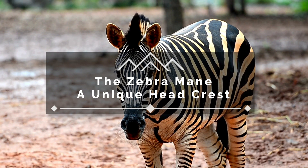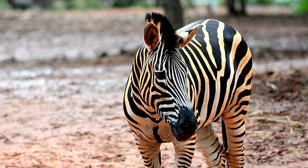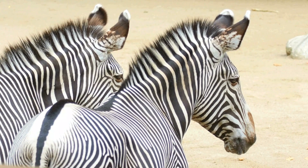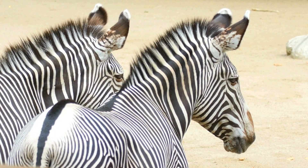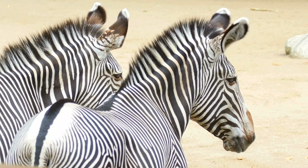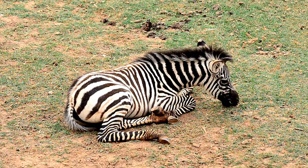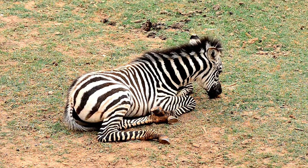The Zebra Mane — a unique headcrest. Crown of Stripes. We often marvel at the zebra's mesmerizing stripes, but let's not forget the equally remarkable feature that adorns their heads: their unique, almost crown-like mane. Today, we're taking a closer look, zooming in on this often-overlooked feature to explore the amazing range of variety and mane types, their surprising textures, and what purpose these stripes serve for these highly social and highly intelligent animals. This is a journey to appreciate the often subtle wonders of nature and how the smallest detail can tell a much wider story.